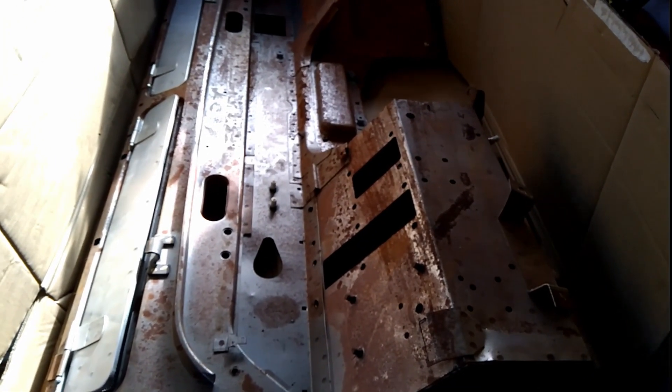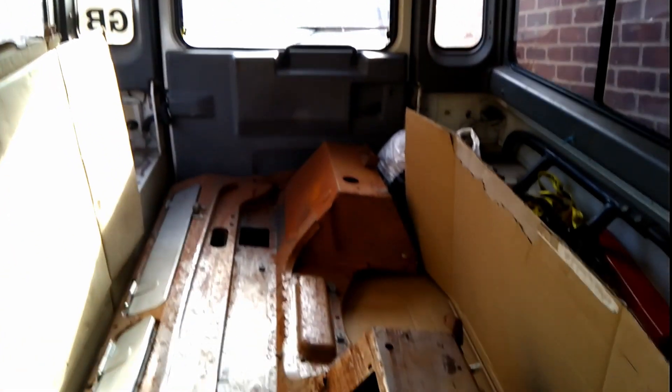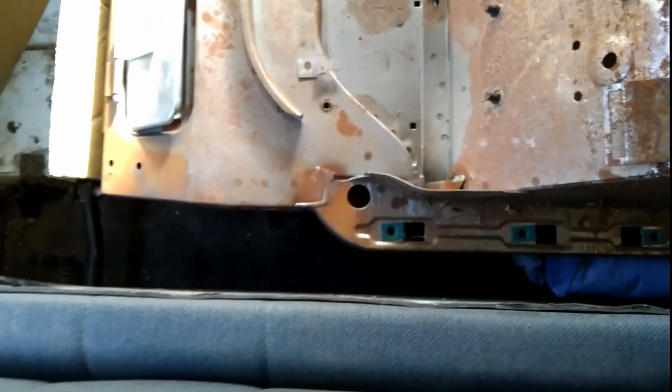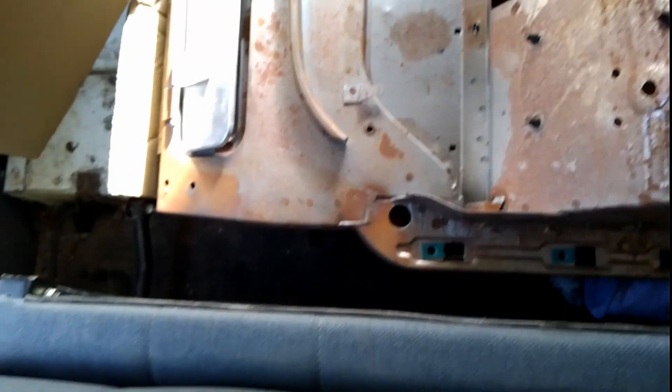Hi folks, Will at Ella Workshop. If you wanted to know if a bulkhead fits in a Land Rover 110 station wagon, the answer is yes. This is how far it goes. You need the seats right down — it comes right the way up over into the footwell.